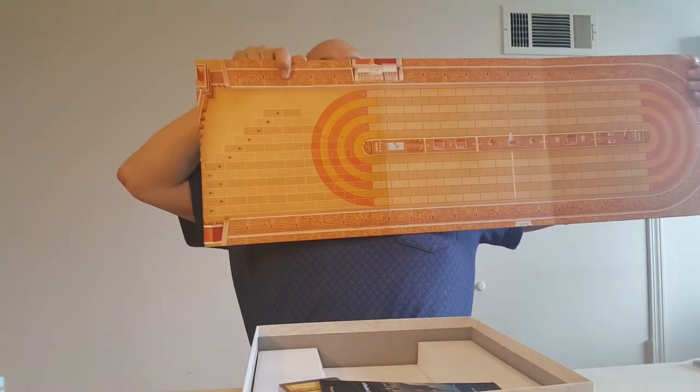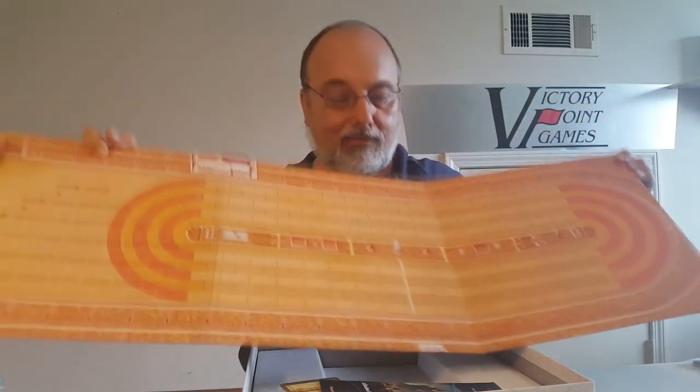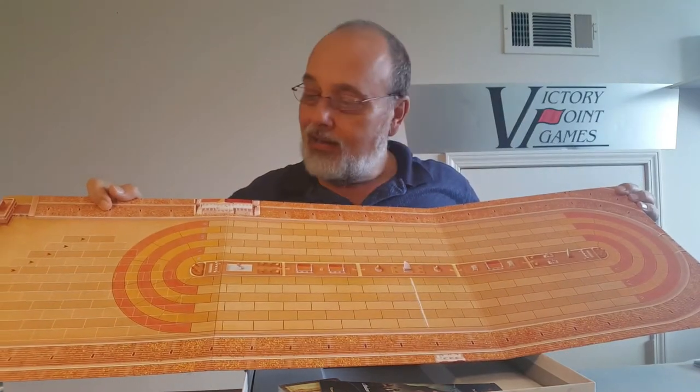Here we have the massive three-foot by one-foot-ish board for your chariot racing delight, and everything you need to race is right there.